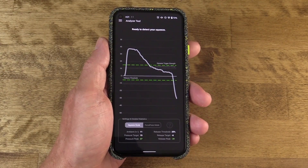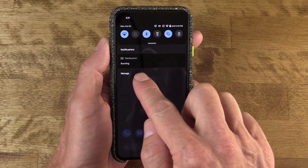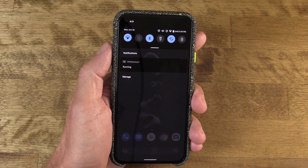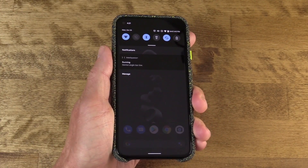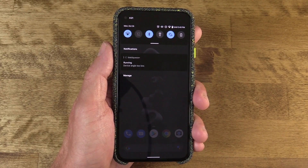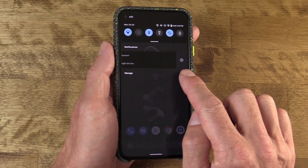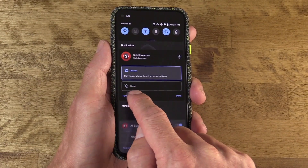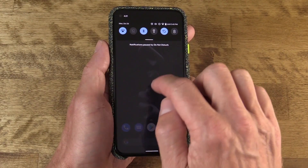Finally, you'll see a persistent notification showing the Side Squeeze Plus service running — it kind of annoys me, but it's there for a reason. It shows you if there's an error, for example if you're tilting the device too far down and you squeeze, you'll get a notification saying device angle too low. But if you want that notification to go away, just swipe the notification slightly to reveal the settings button, tap that, and down below you can tap to turn off the notifications — that will hide it from view going forward.